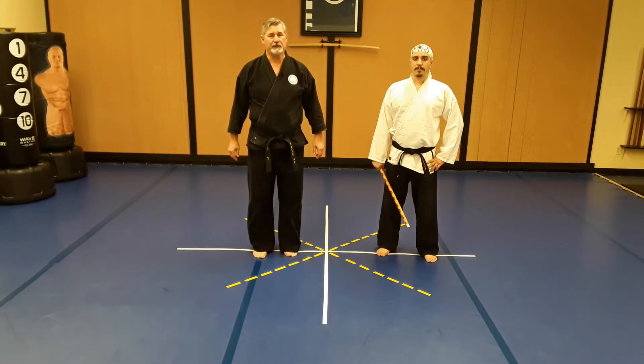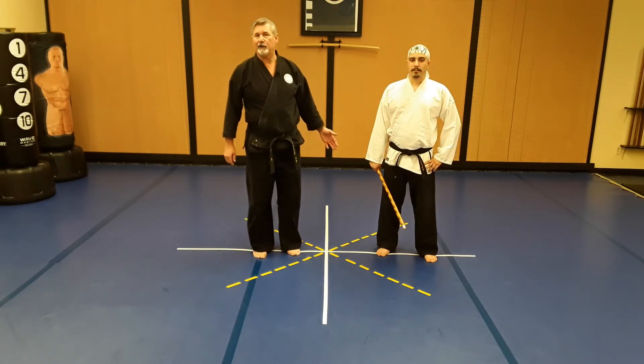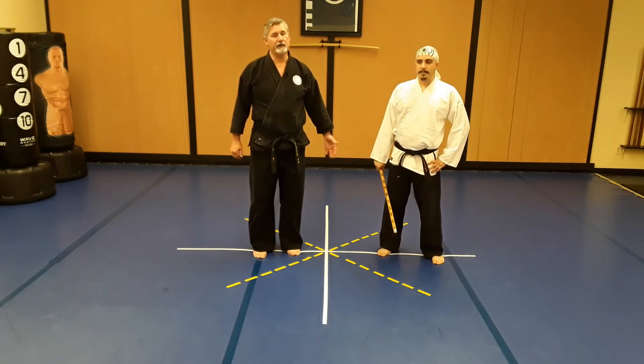Welcome to our video on self-defense. This video is on a technique called Reversing Storm. It's for a forward swinging club followed by a backhanded swinging club, and then you meet more resistance at that point. It's a little involved, so let's take a look at it.